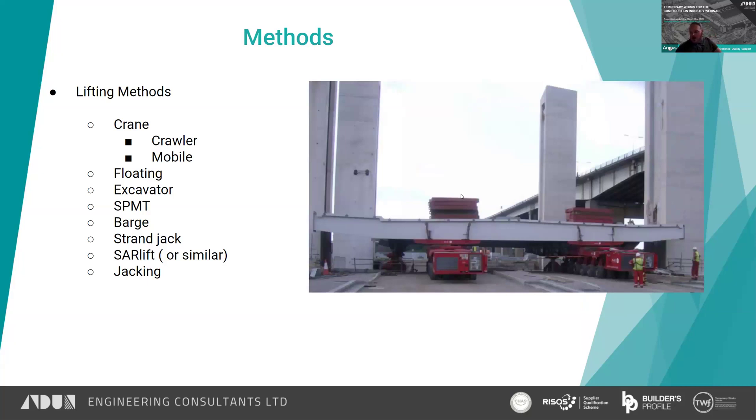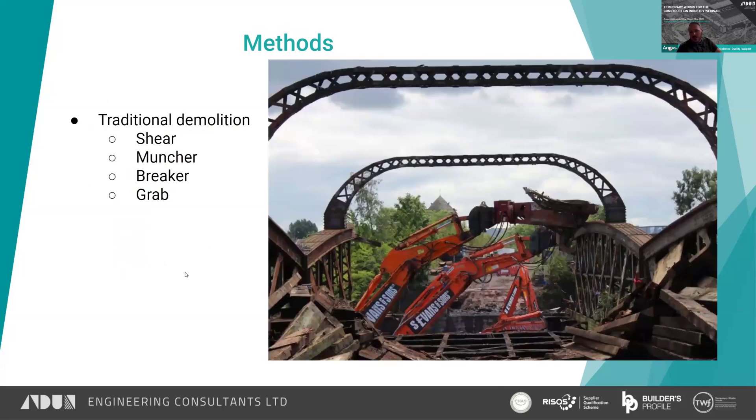Sometimes you use a combination of both — you can see here that this bridge on one end is on SPMT and on that end it's still on the barge, and it's been slid off. Sometimes a combination of traditional demolition works. You can use a shear — a big machine with a large shear on it is a sight to behold. The section size they can physically cut through is quite impressive. On this job they ran a 70-tonne machine with a 15-tonne shear on the boom direct, and that crushed through the top chord of that bridge without any trouble.